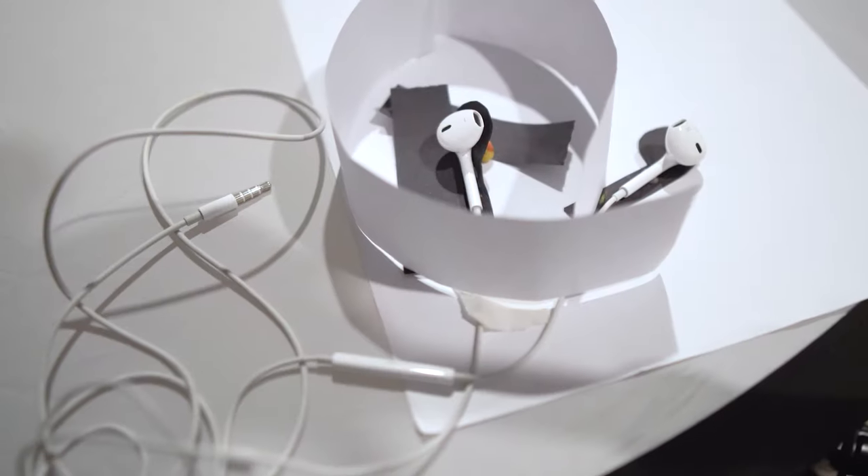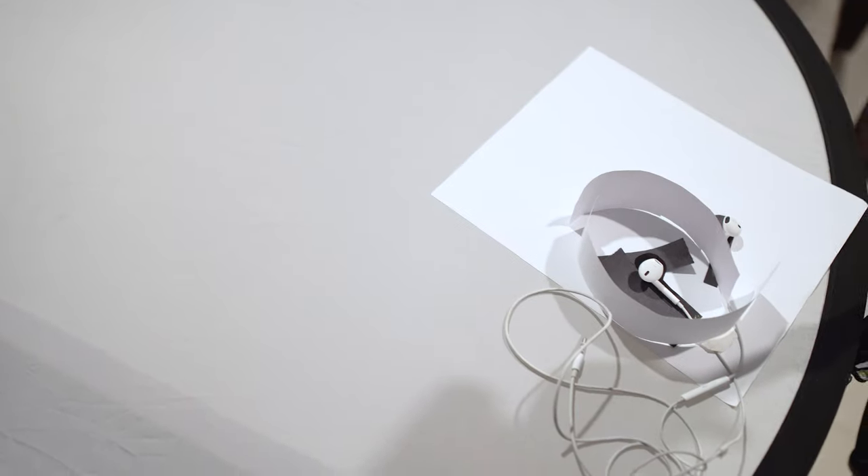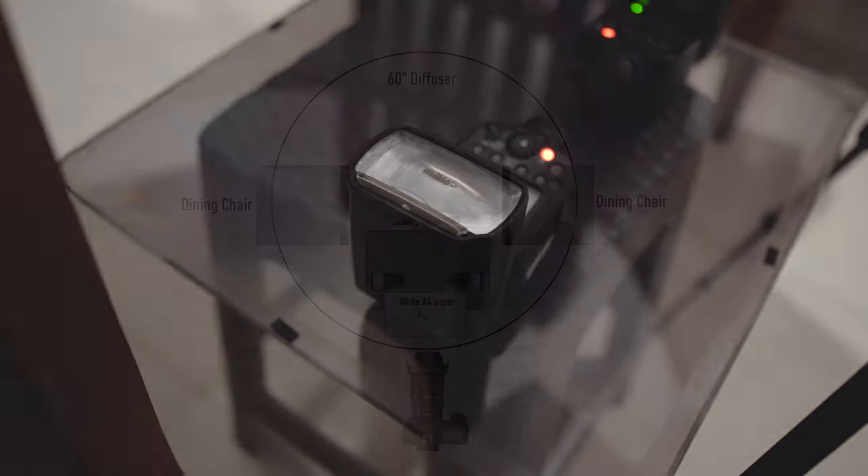This is my shooting setup for earpods. As you can see, I use my 60-inch diffuser as a base for the product and put an A4 paper on it — it will give a nice diffused light from the back. And I place two Canon 600EXRT speed lights under the diffuser facing up.